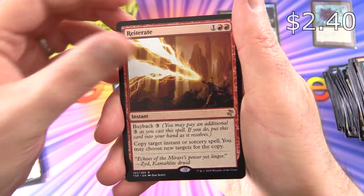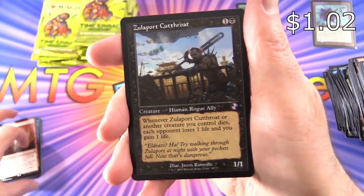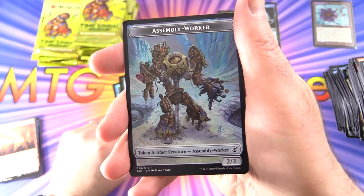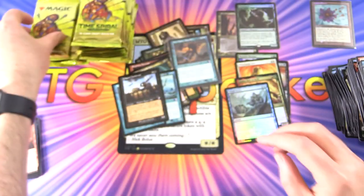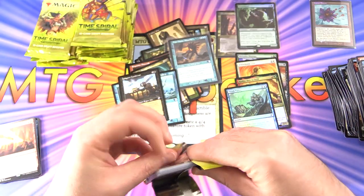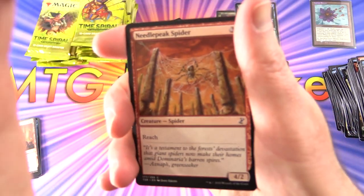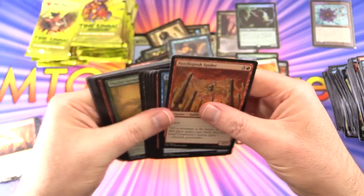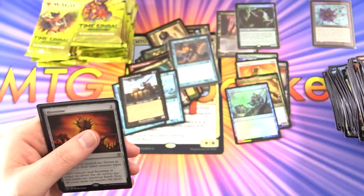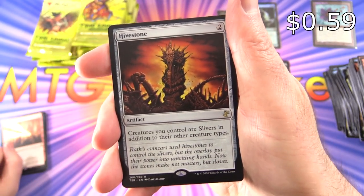We've got Reiterate, Zulaport Cutthroat — that brings back memories, that's around the time I started playing. I started in Amonkhet, and we had BFZ, Oath of the Gatewatch, Kaladesh, Aether Revolt — all of that was in Standard at the time. So when did you start playing? Leave a note in the comments. I'm curious what sort of range we have of players.